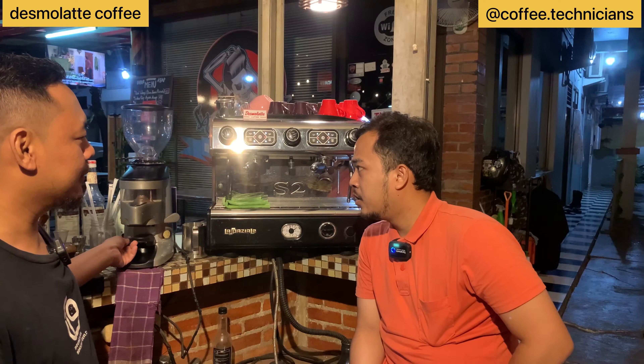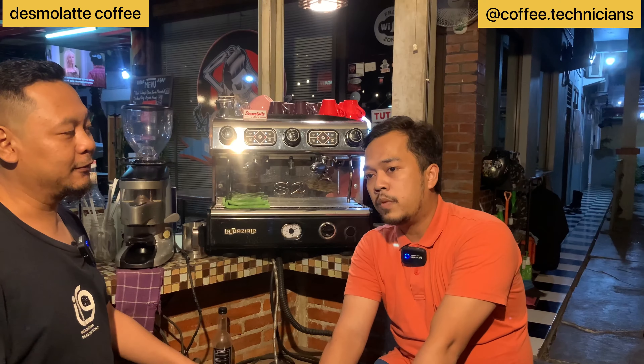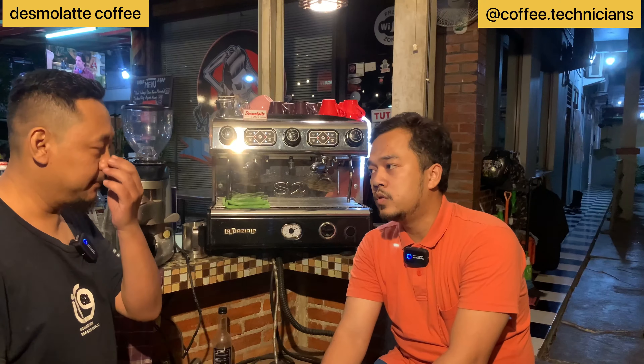What coffee beans do you use? Indonesian beans — local beans. Oh yes, local. And the prices here — what's the range? Very affordable. The most expensive is 20 thousand rupiah, and the cheapest is 12 thousand rupiah.